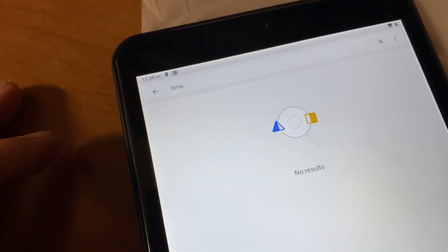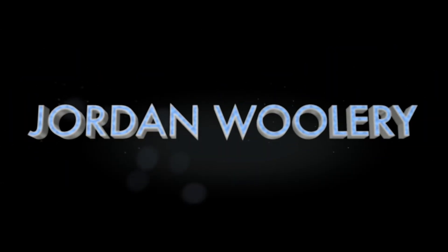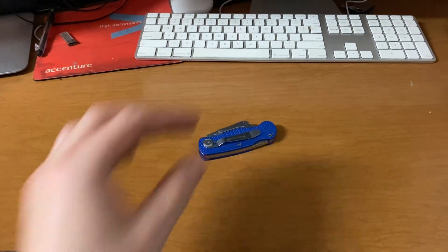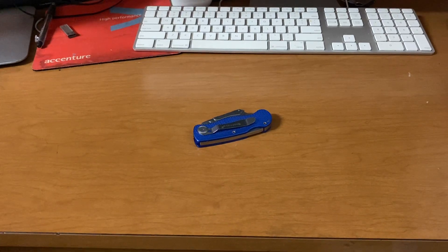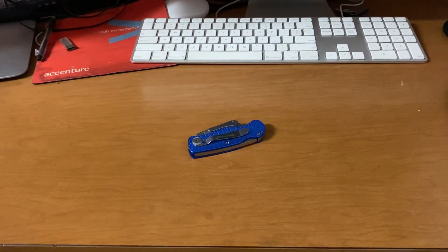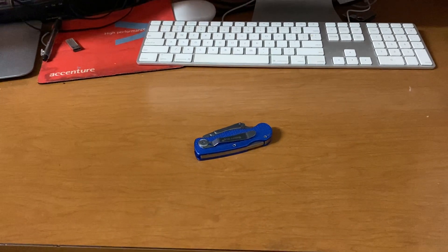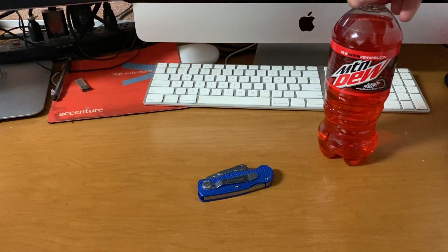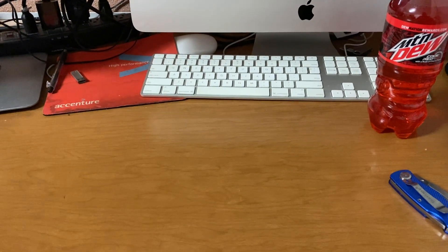Okay folks, today we have a different video — one that involves the use of this unboxing knife. Today we're going to be unboxing a Christmas gift of mine that I'm going to test to see if it's worth hanging on to, or if I need to take it back to the store to get my money back. Something I don't normally do, but could be interesting nonetheless. So with that having been said, let's bust out the knife, represent the brand properly, and get to unboxing.